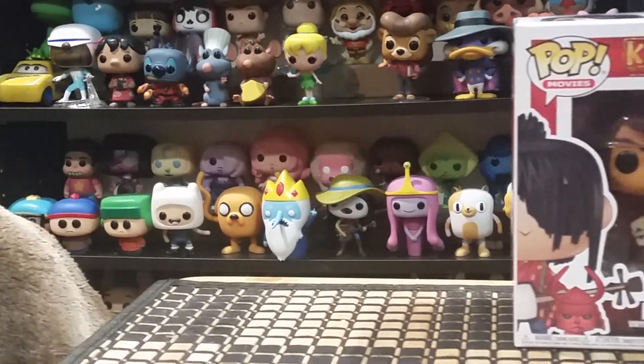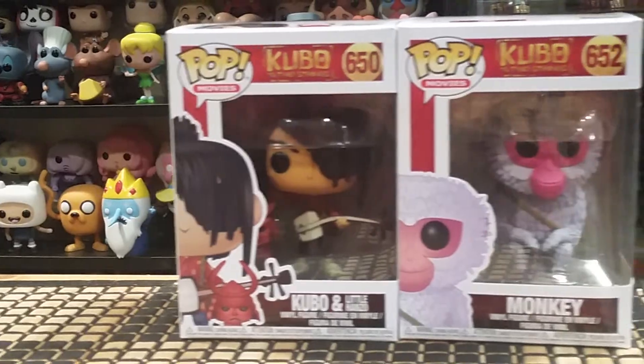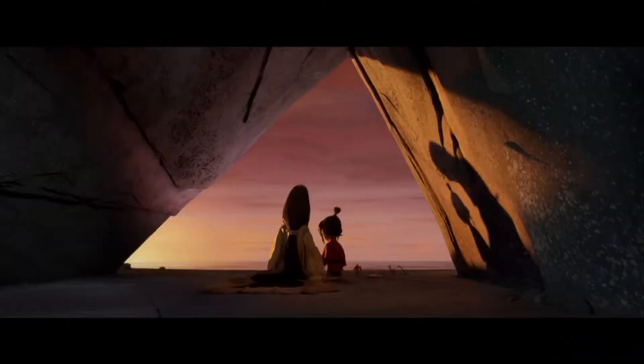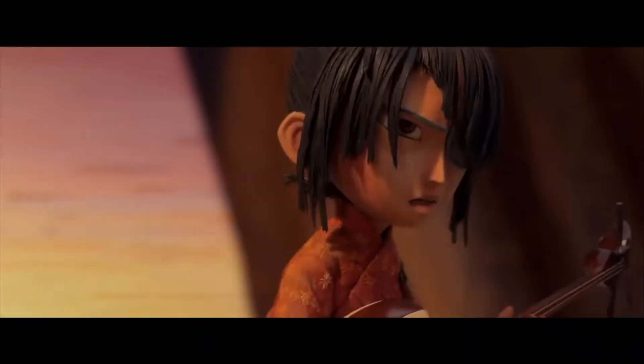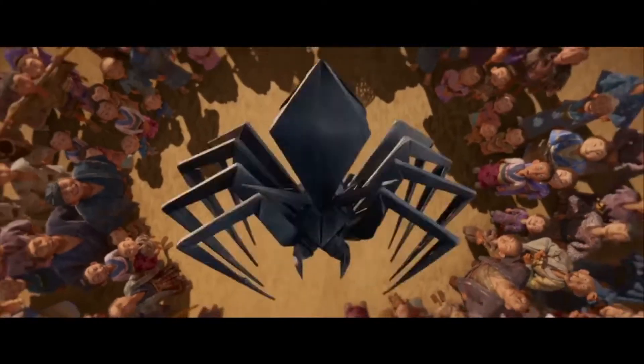Hey guys and welcome to our new review! Today we're taking a look at Kubo with Little Hanzo and Monkey from Kubo and the Two Strings. This movie is super underrated when it came out in 2016. It's my favorite stop-motion animated film to date, due to the hard work the team put in for the animation and how nicely the plot comes together.